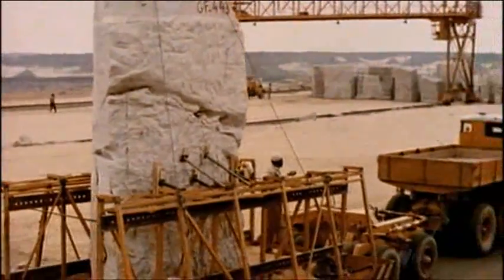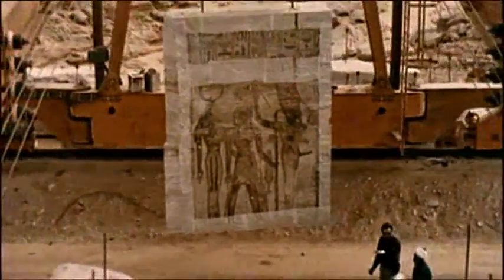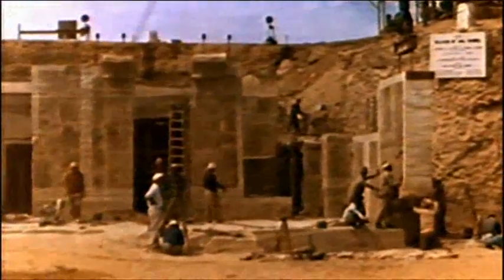By January 1966, work reassembling Abu Simbel at its new site had begun. As well as putting the monument back together, the team faced the even bigger task of rebuilding the mountain around the temples.